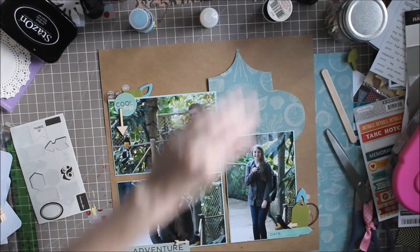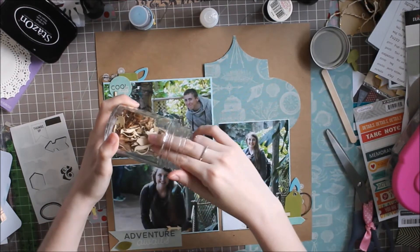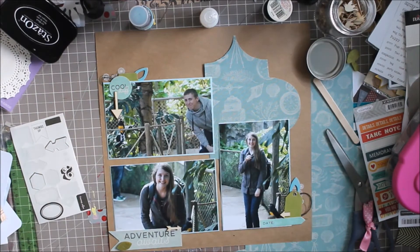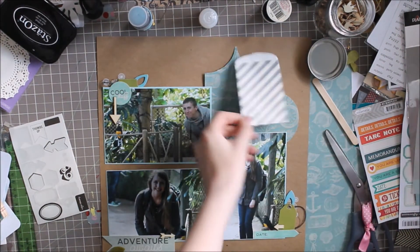I hope you guys enjoyed. Thank you so much for watching — I completed another pick five challenge. If you guys do pick fives or grab fives, whatever you call them, please let me know — I would love to watch. I think they're so interesting to see what people pick.